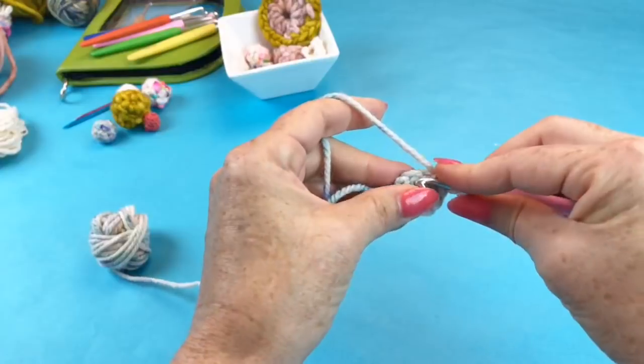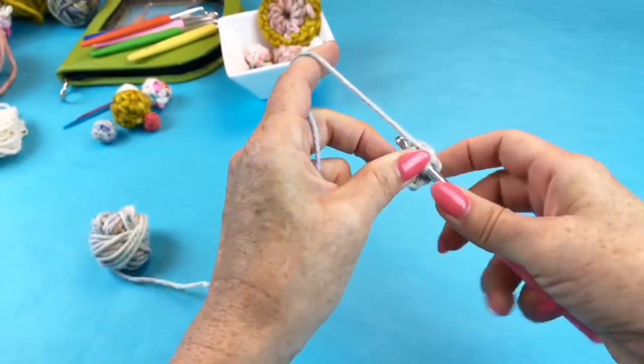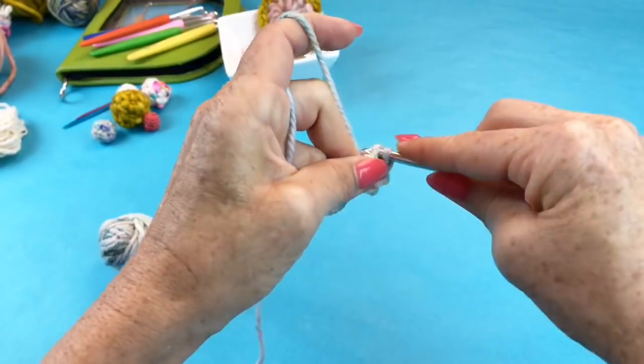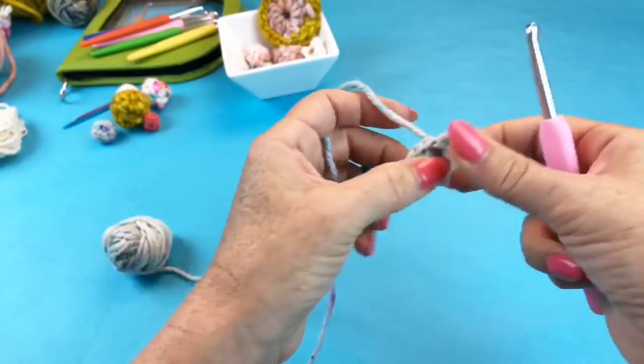From here, chain one — that doesn't count as a stitch, it's just not high enough. Then single crochet one time in each of the single crochets all the way around. You can see after just a couple it's already starting to curve. If we wanted a flat circle, we'd need to increase — we'd need to double the stitches. Make sure you're going under both loops; you could go under one loop if you wanted ridges as a design feature.